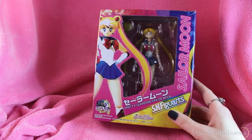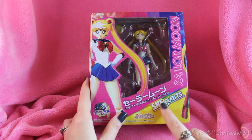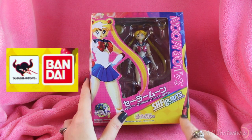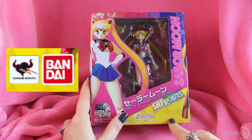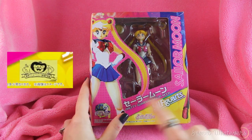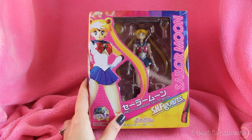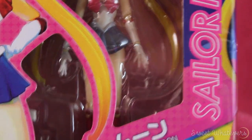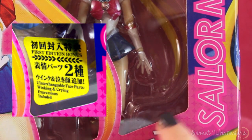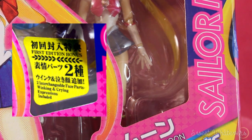Let's start by taking a look at the box. There are three main differences between the official and the bootleg. First, mine is lacking the Tamashii Nations and Bandai logos in the corner, though I have seen counterfeits that do have that. Most counterfeits also do not have the silver or gold Toei sticker. The one thing I haven't ever seen on a bootleg is the sticker that says 'first edition, two interchangeable face parts' — if it's not there, it's not an official figure.